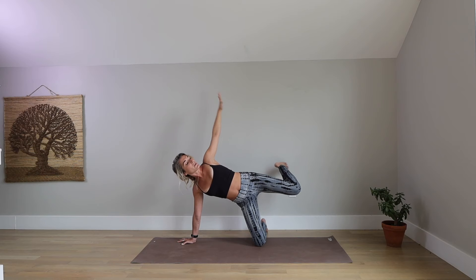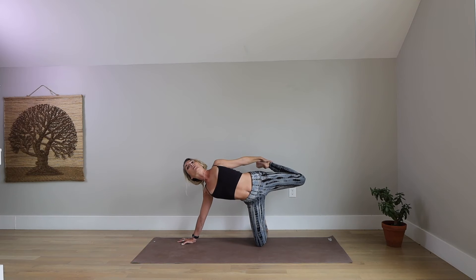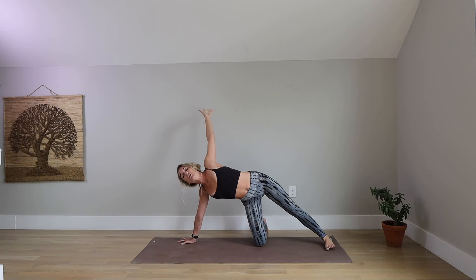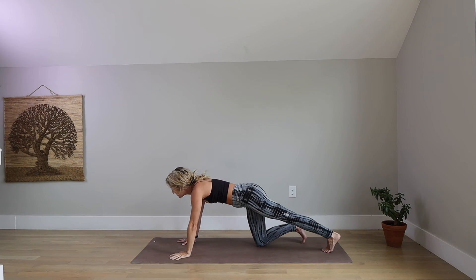Now start to bend your top knee. Reach back with your left hand and capture the pinky toe edge of your back foot. Kick your foot into your hand. Open your rib cage. This looks like you're creating a sideways rainbow from your right shoulder to your left fingertips. Take one more breath in here. Exhale, release through your half-moon to your side plank variation. Inhale, lower your left hand. Lift your back heel. Swivel your right toes behind you.